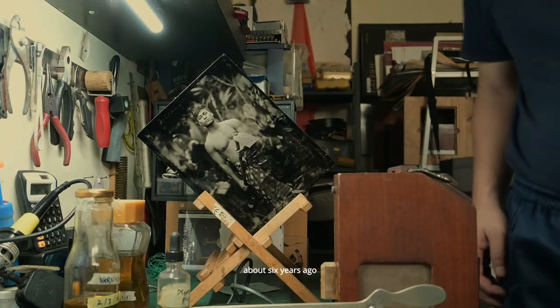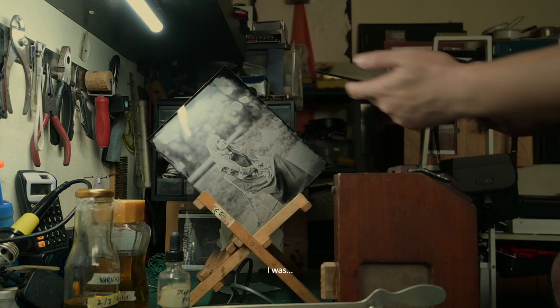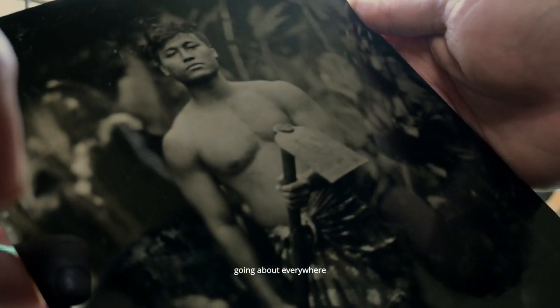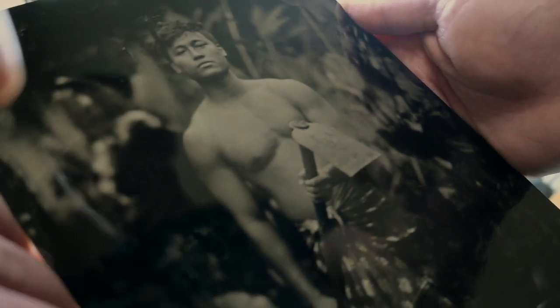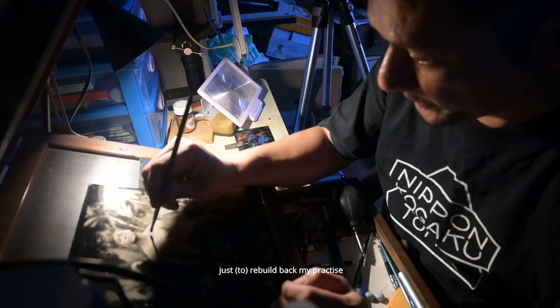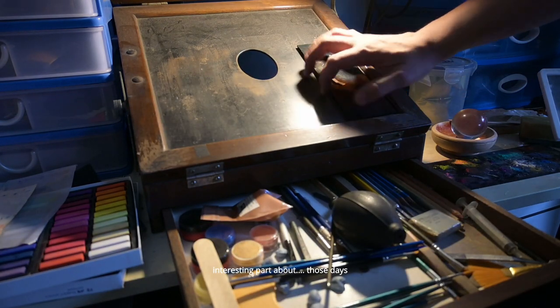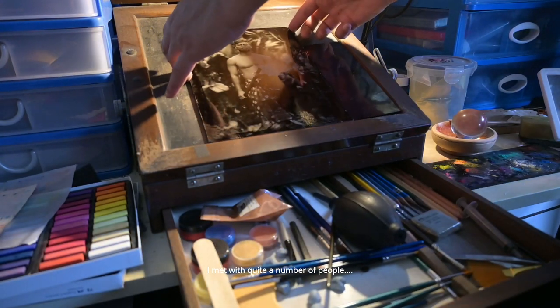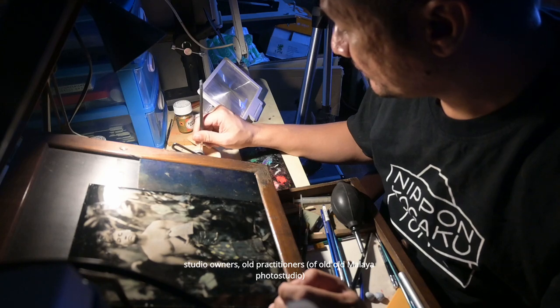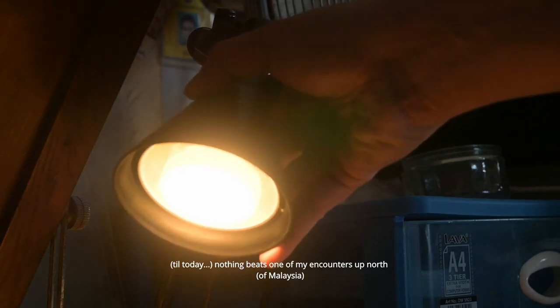About six years ago, when I came back from the UK, I was going about everywhere looking for chemistries, some equipment, old equipment, just to rebuild back my practice. I met with quite a number of people — studio owners, old practitioners. But up to this day, nothing beats one of my encounters up north.